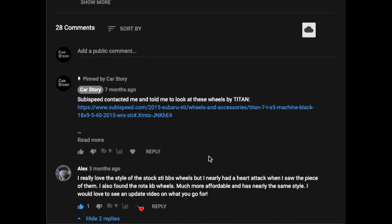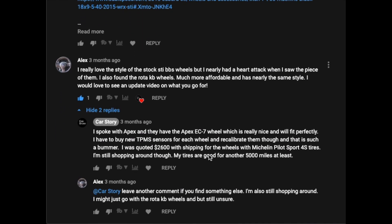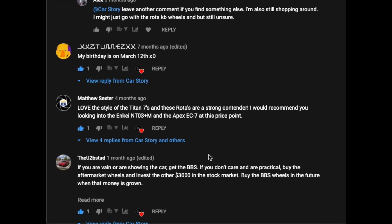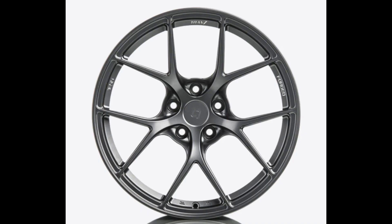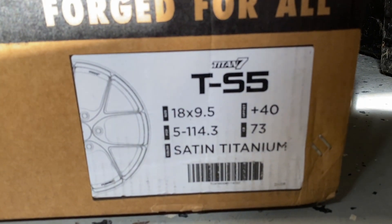After looking into the suggestions left in the comments section of my video and looking at different wheels on and off for several months, I finally decided on these wheels from Titan 7. They are their TS5 forged 18 by nine-and-a-half inch wheel with a satin titanium finish.